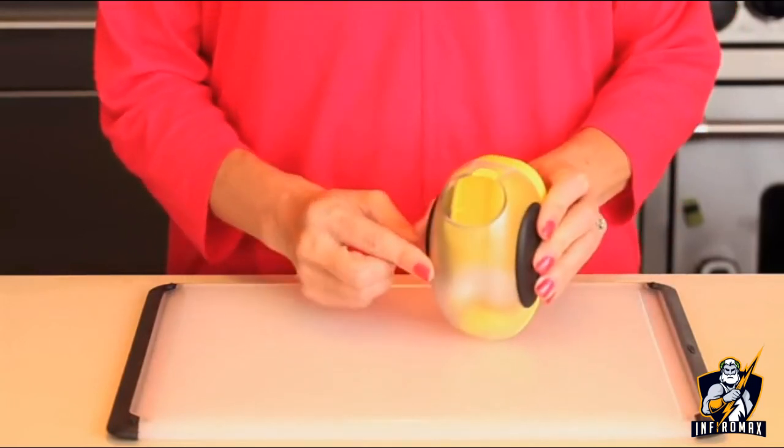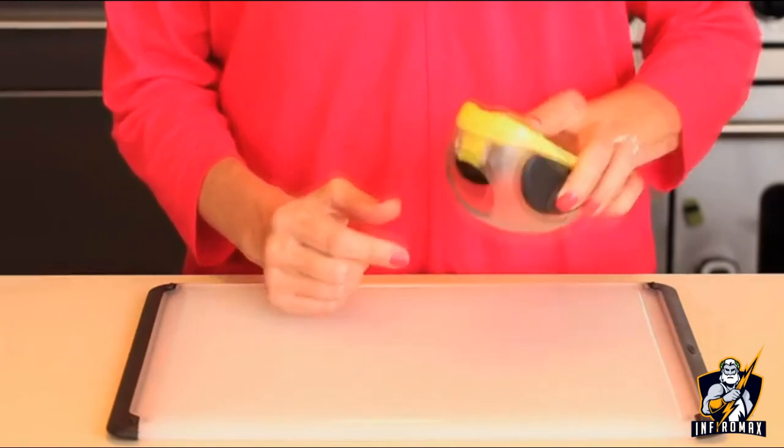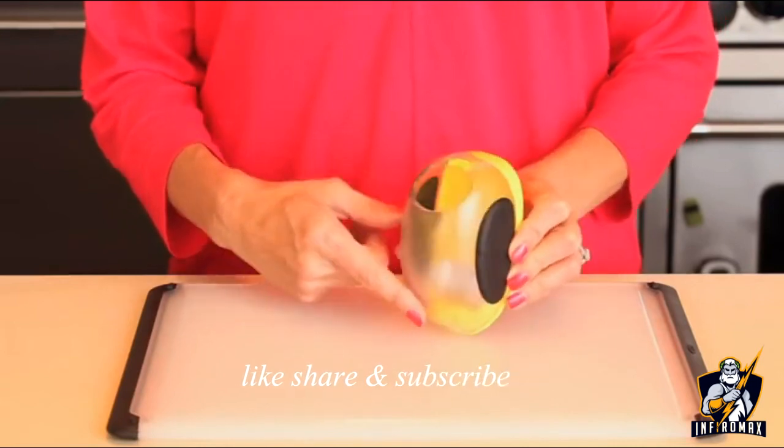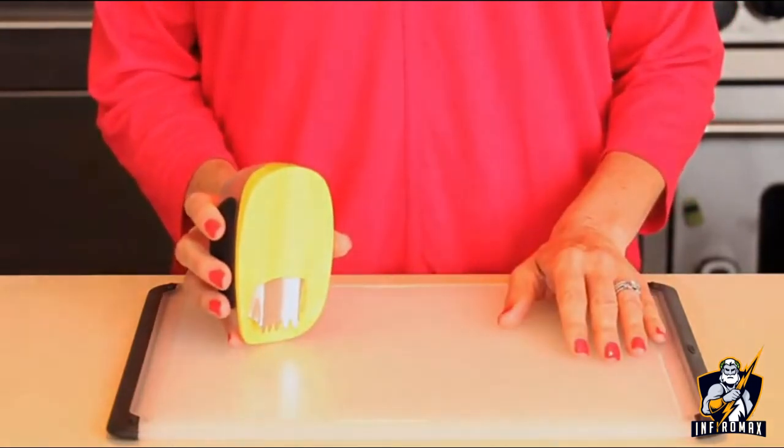Measure corn into the generous half-cup chamber, which is about the size of an average ear of corn, and pour from the convenient opening. Comfortable grips and an easy-to-clean dishwasher-safe body means that it's a breeze whether you're shucking one ear of corn or a dozen.